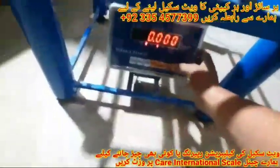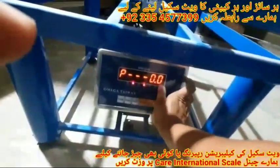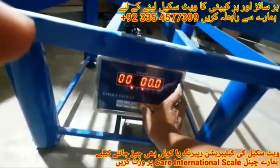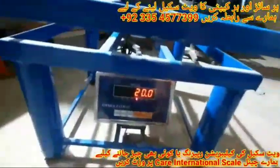Dead weight removed from the platform. Now we simply calibrate: turn off the indicator first, then turn it on again by pressing the enter button. We set it to 100 grams, press the tare button, perform zero calibration, enter 20, put the 20 kg dead weight on the platform, and press the tare button. Calibration is complete.